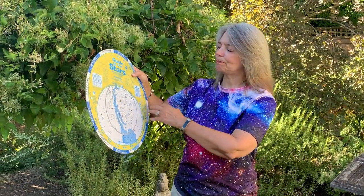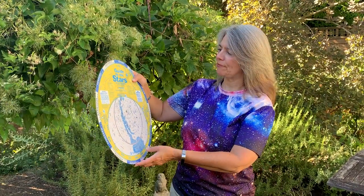Another cool thing on this is this band right here, and this is called the ecliptic. This is the path that the Sun, the moon, and the planets move through — the imaginary plane, so to speak.